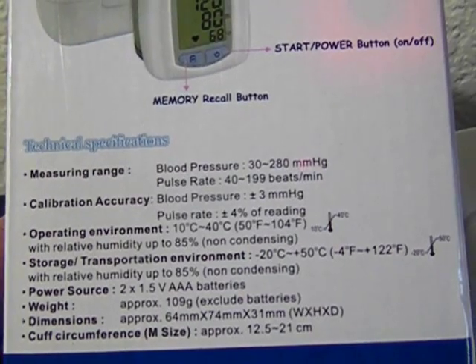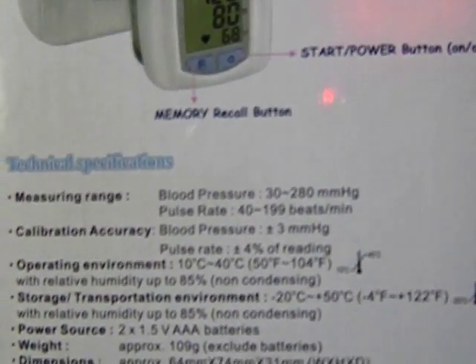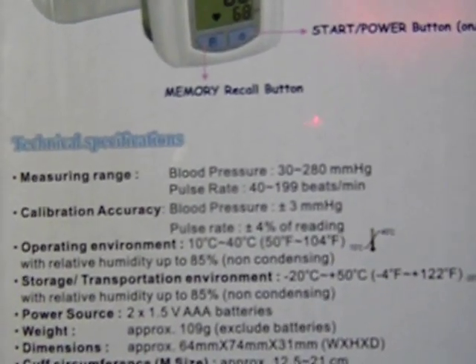Calibration accuracy for blood pressure is plus or minus 3 mmHg. For the pulse rate, it's plus or minus 4% of the reading.